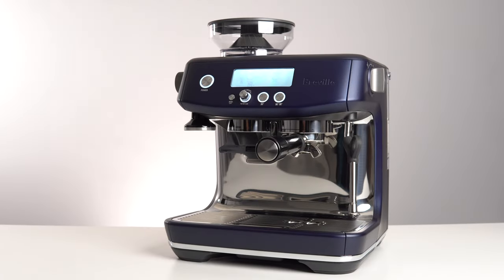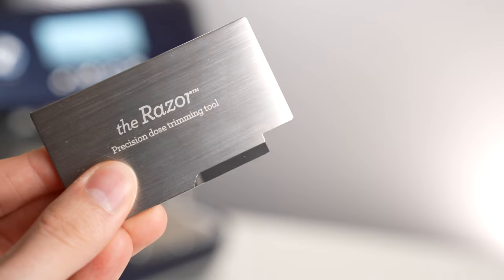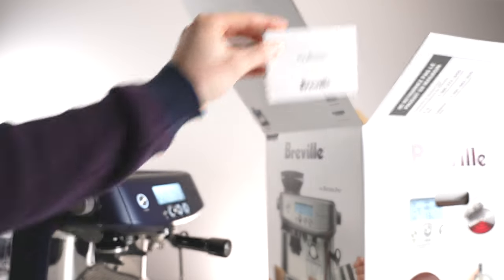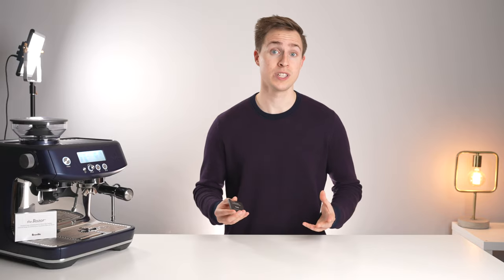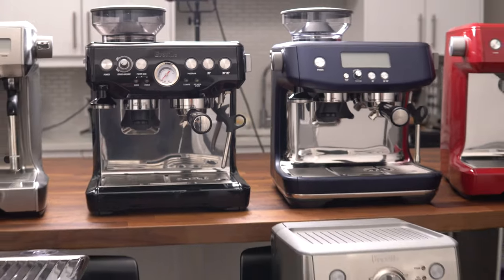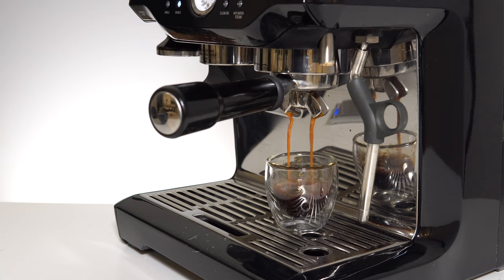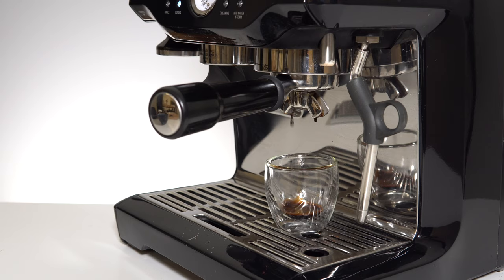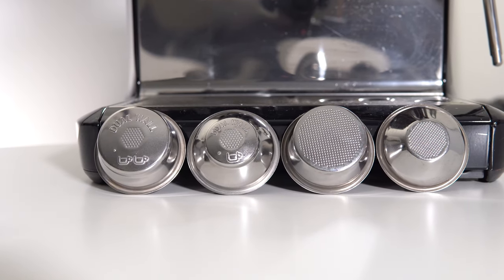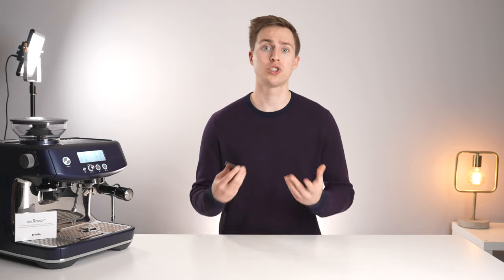If you recently purchased a Breville espresso machine, you might have received one of these little devices. Today we'll be explaining what it's used for and also why you should put it right back in the box where you found it. First, let's understand why Breville would include an accessory like this. With a large percentage of Breville customers being first-time espresso machine owners, they face an uphill battle of teaching new home baristas the frustrating process of dialing in espresso. To help, they've included dual wall or helper filter baskets. For those who want the true single wall espresso experience, they included the razor.